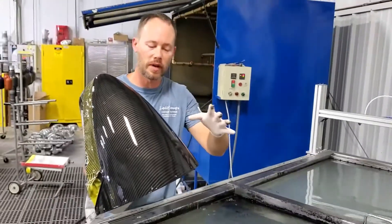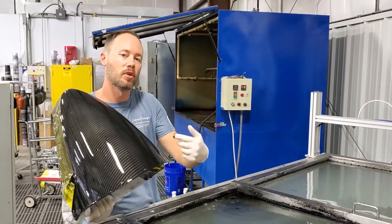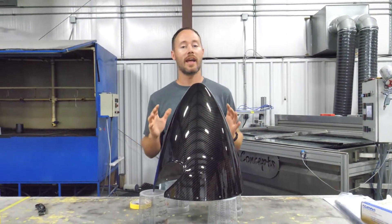Now that we've got all of this ready to go, we'll go ahead and rinse it off, dry it off, pull the tape off, and then clear coat it. We've got everything all cleared and it came out looking amazing.